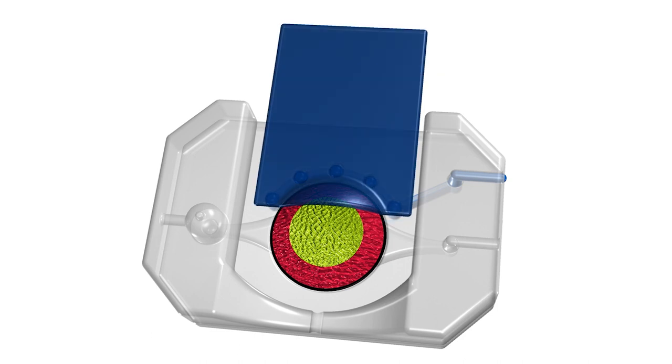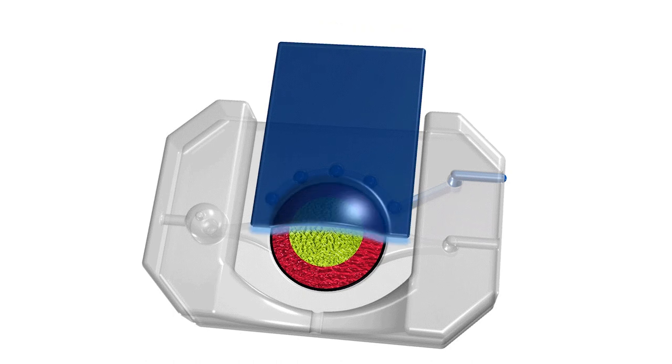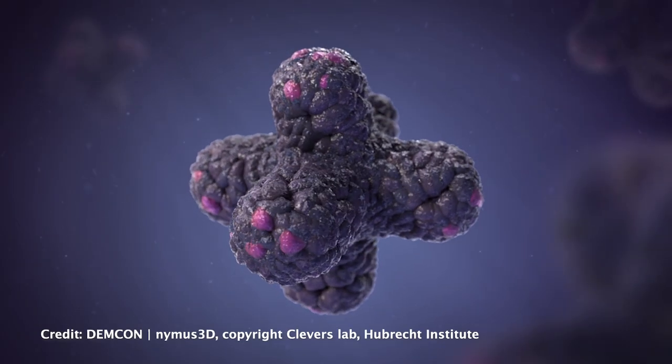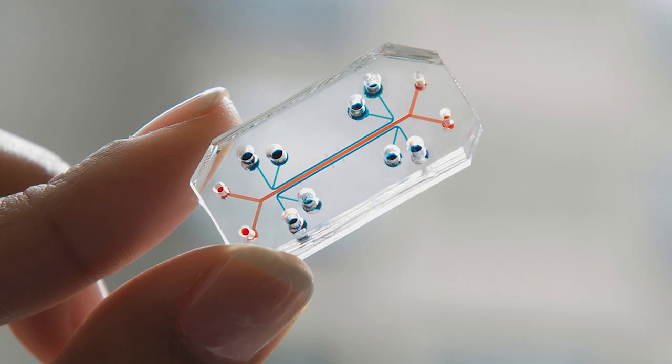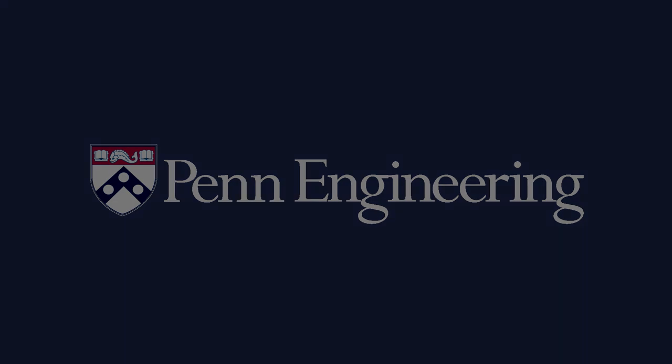So what's compelling is to combine the physiological realism of organoids with the controllability and reproducibility of organ on a chip technology to develop a more advanced system that would give us the best of both worlds.